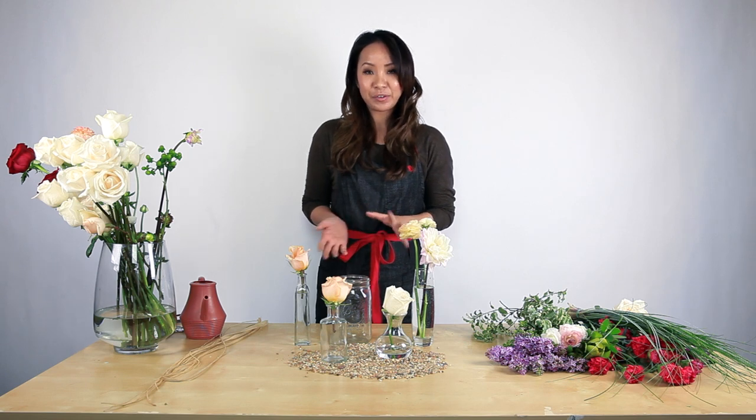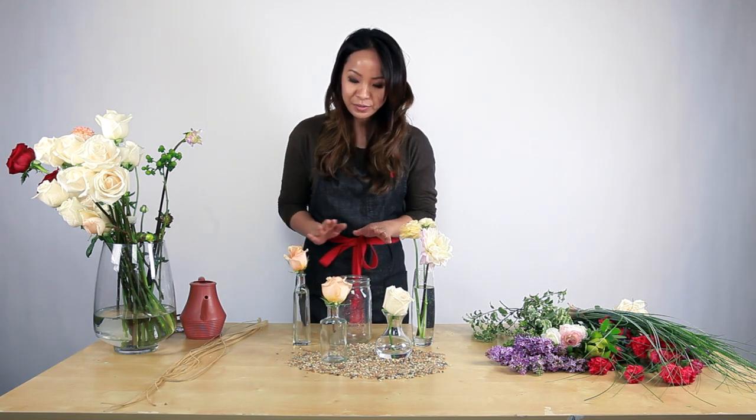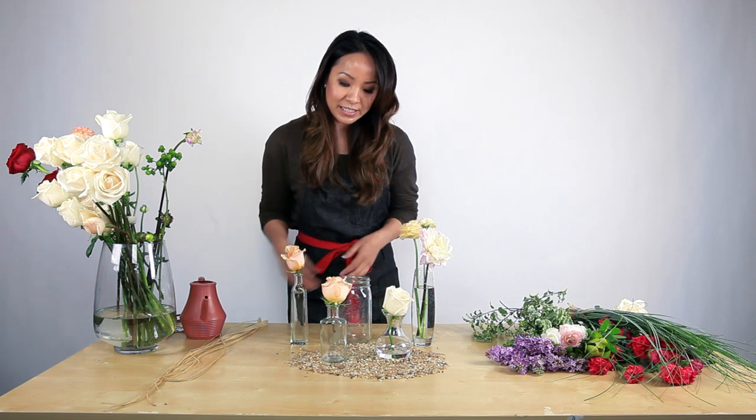Hi, my name is Anne from Luminous.com, and today I'm going to show you how to do a bud vase arrangement. Bud vases are just smaller, different height, different size, different shape vases, and they're very easy to work with.